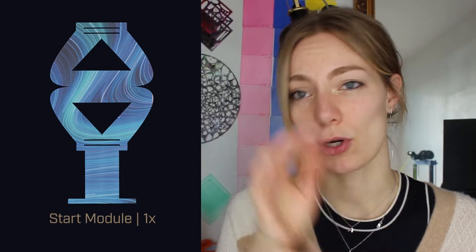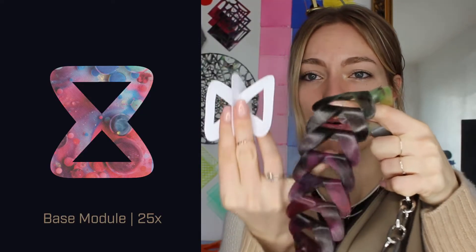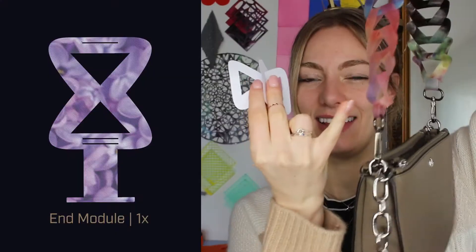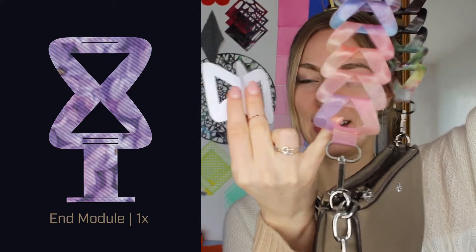You need a starting module, which is this one — it's slightly different because it needs to be able to open up and attach. Then you've got the mid modules; once they open up they look like this, which happens throughout the whole process. And then the last one is yet again a different type of module to click back into.